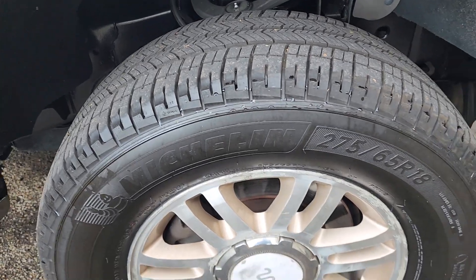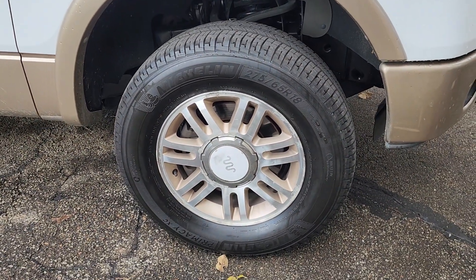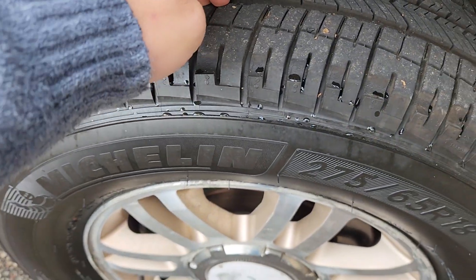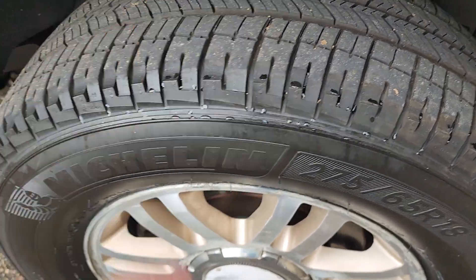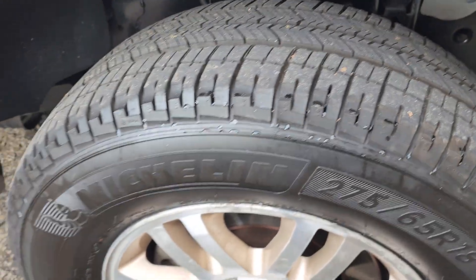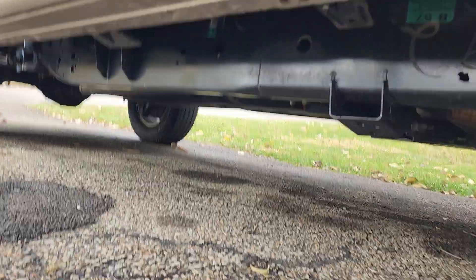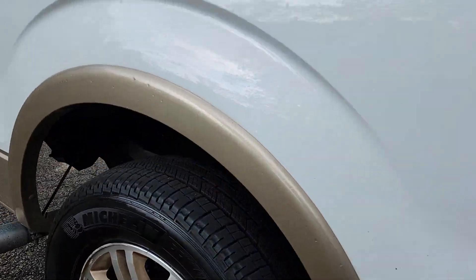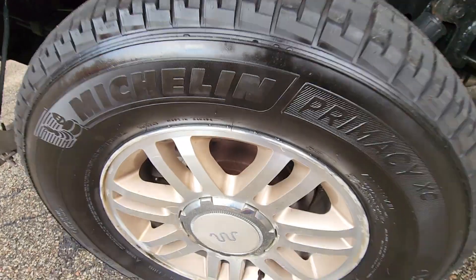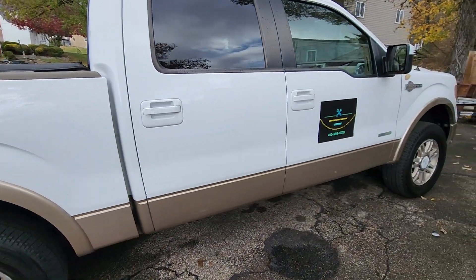I got rid of the 20-by-12 wheels — needed some money so I had to let them go. I went ahead and bought a used set of tires — some nice Michelin Primacy XCs that were basically brand new, only about $250 for all four on eBay. I also rubber-coated the entire frame on this truck, so it is completely clean. All the underside is painted now — no more rust. Got to keep this thing in tip-top shape.